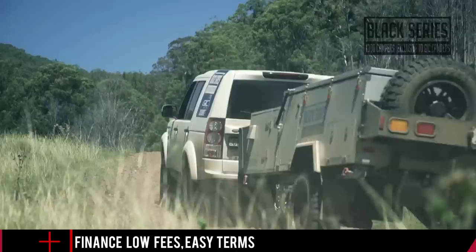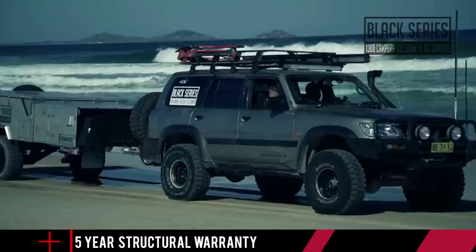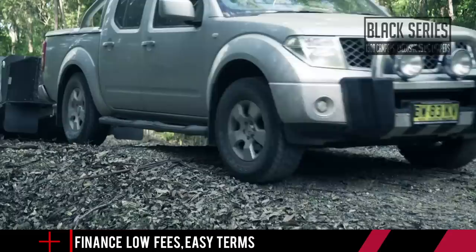For decades, the industry standard for trailer chassis construction has been to weld lengths of RHS together. It doesn't matter how good a welder you've got — that's never going to be as strong as a single length of cold-drawn steel. The heat generated in the welding process compromises the surrounding steel's strength. There's just no way around it.